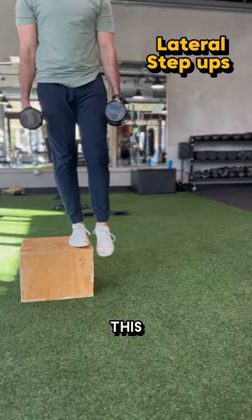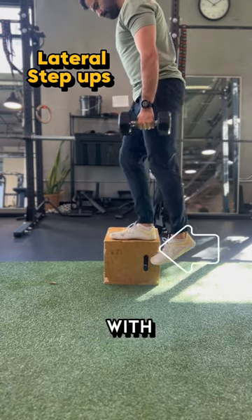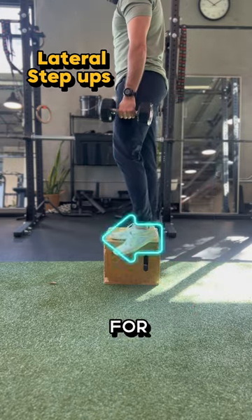Next is lateral step-ups. This is a great way to condition your knees to become the best stair climber this side of the Mississippi. Start with the non-working leg behind the front leg and hold at the top for a few seconds.